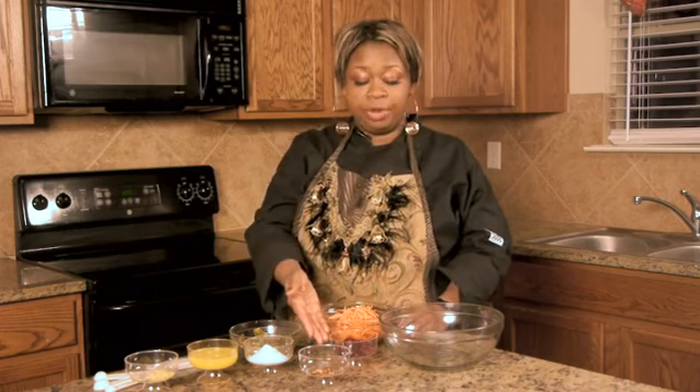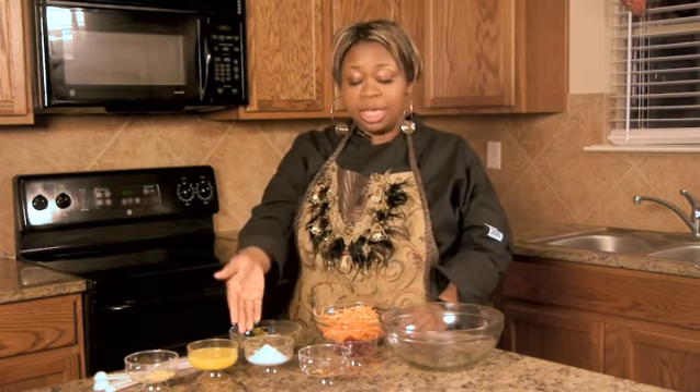I have two cups of shredded carrots, a quarter cup of cranberries, red pepper flakes, a teaspoon of salt, two medium avocados, one cup of freshly squeezed orange juice, and one tablespoon of minced ginger.